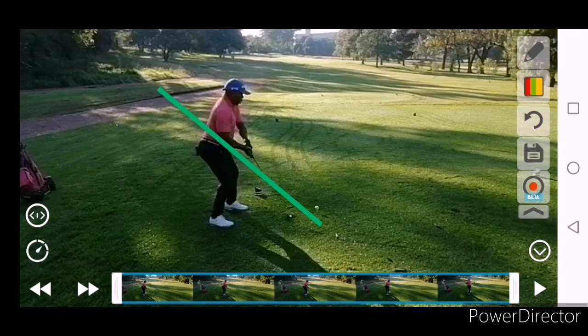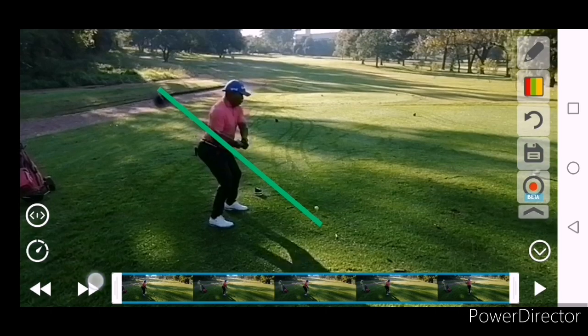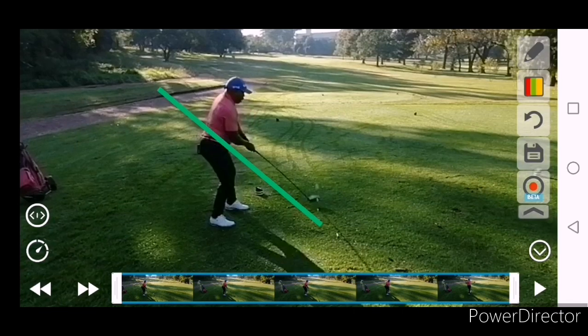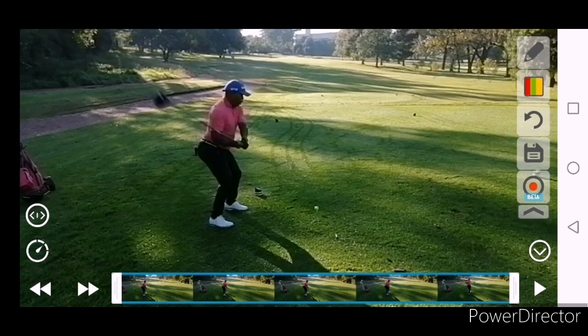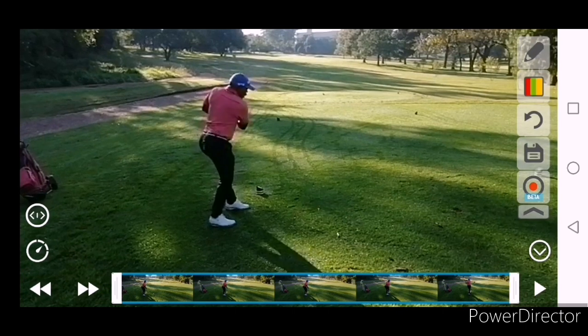From there you do get it inside, so you do drop it on plane and get it inside. Trying to close the face, but as we know this ball actually went to the right, even though it looks like you're a little bit inside and trying to close the face, because the face is so open here and the body position is a little bit out.